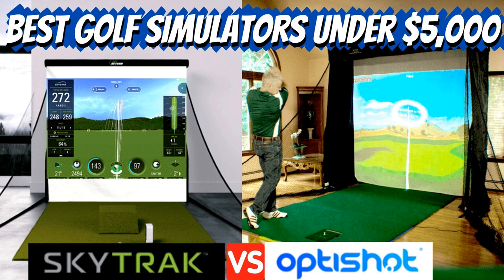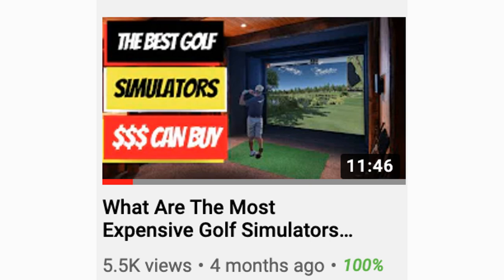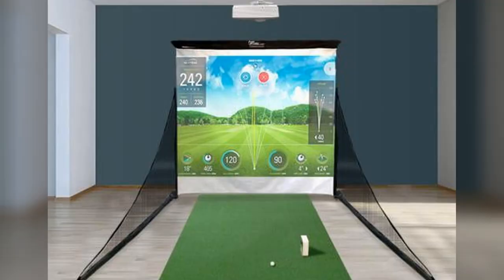If you want to stay up to date on the latest golf technology, equipment, apparel, and experiences, then you're in the right place. In today's video we are going to break down our favorite golf simulators under five thousand dollars. We recently made a video on the most expensive golf simulators, which we will link in the description below.